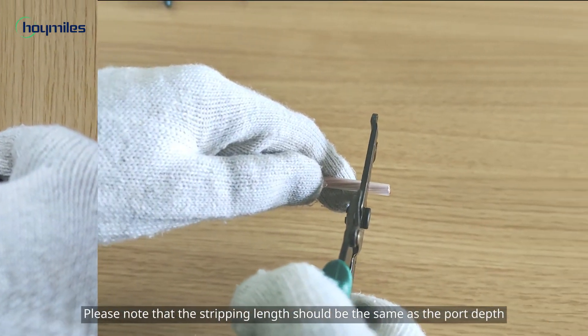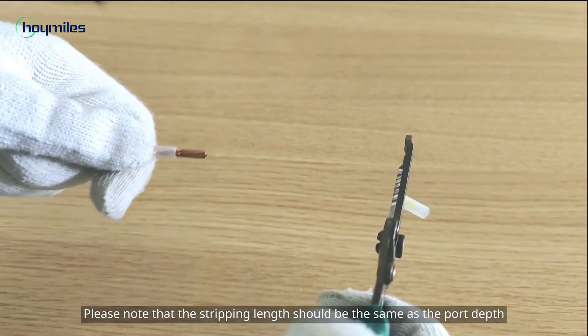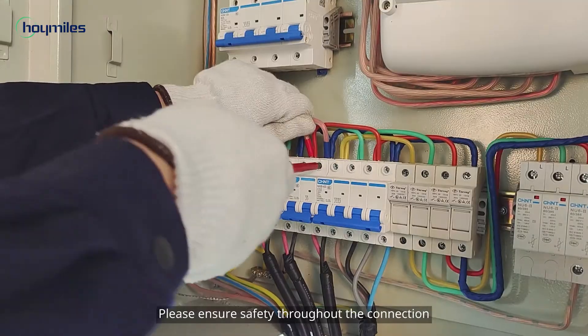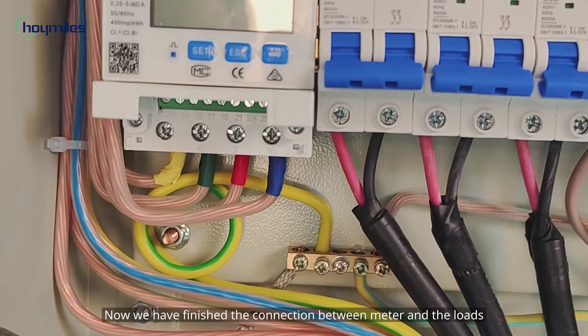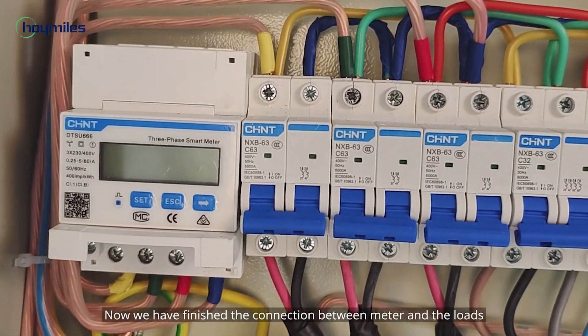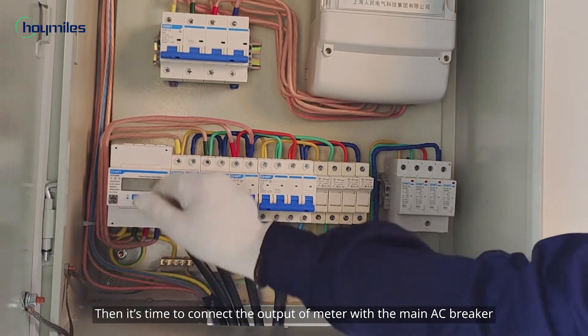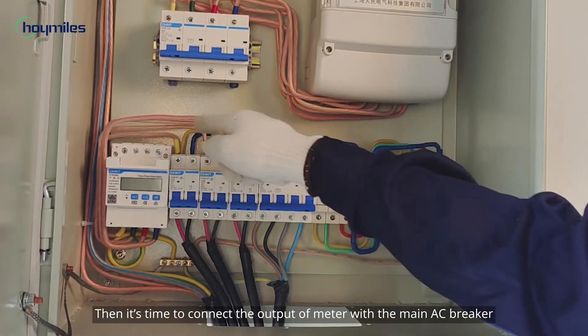Then measure and cut out the wire according to the wiring route. Please note that the stripping length should be the same as the port depth. Then you can wire these cables into the meter and each load. Please ensure safety throughout the connection. Now we have finished the connection between the meter and the loads.